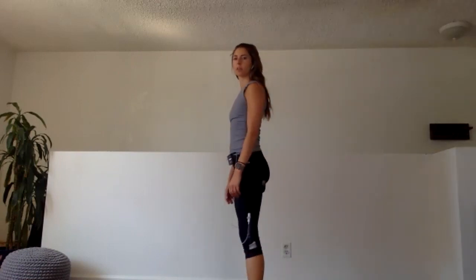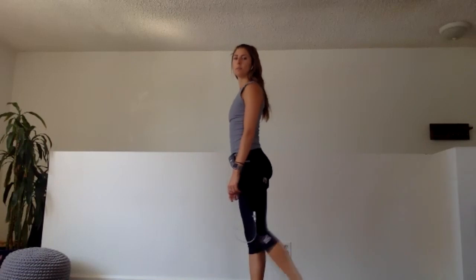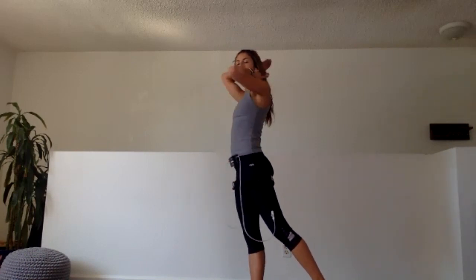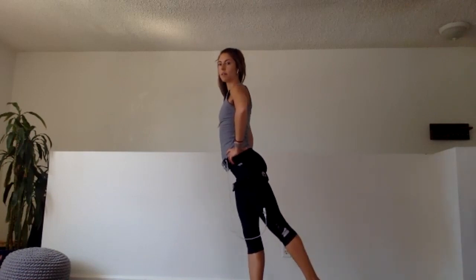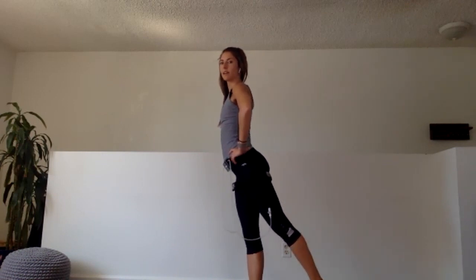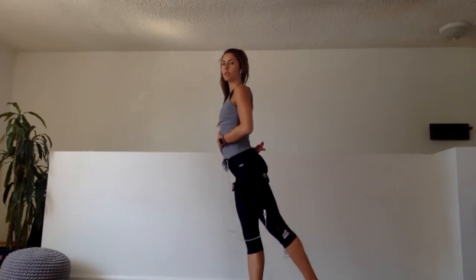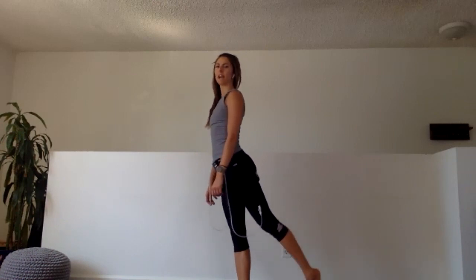Balance time. Step your feet slightly wider than hip distance. Yesterday we practiced balance out to the side with our legs. Today we're going to practice balance going backwards — think about activating all the muscles of the back of the body. I'm going to come onto the big toe of my left foot. My upper body does not move — nothing from my shoulders to my hips. I lift that leg up and down. 30 seconds: core stays engaged, glutes are squeezing, don't let your back bend. Little lift of the leg — my leg is nice and straight. If you're bending your knee, you're cheating.